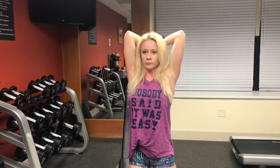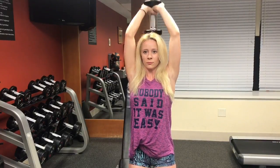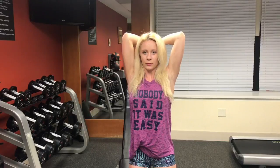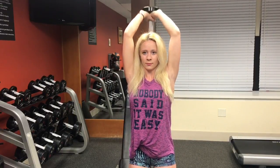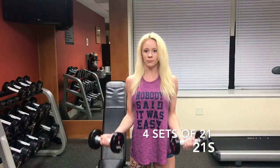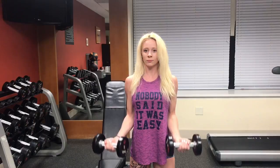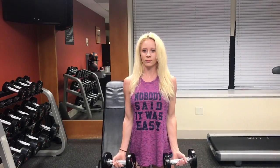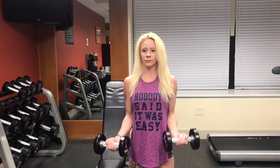I will write the entire workout in the description box so it is there if you need it. Even though I am standing, feel free to take a seat and use a lighter weight than you would for a normal set of bicep curls. We are here for 21 reps, so use a light enough dumbbell to get through every rep. Keep your elbows pinched to your sides the entire time.